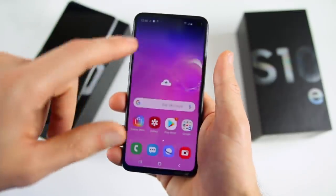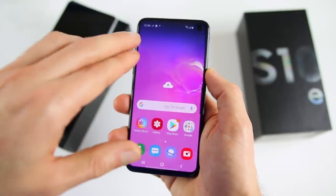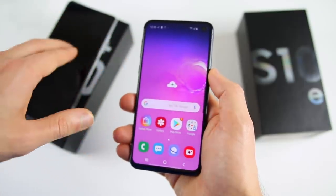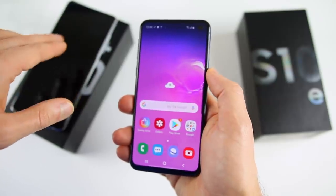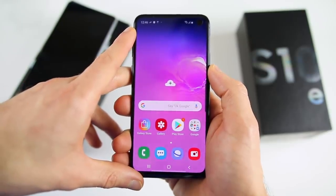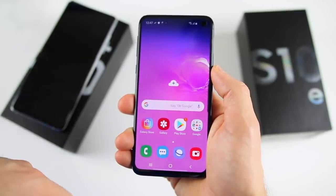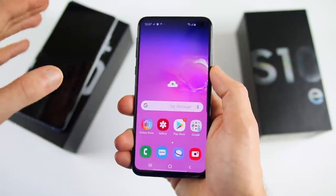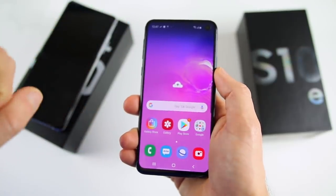To recap the differences: the S10e has a 5.8-inch display versus 6.4-inch on the S10 Plus, and the S10e is very much like the iPhone XR in size. Both phones have the same Snapdragon 855 processor, but the S10 Plus has 8GB of RAM versus 6GB in the S10e. Battery-wise, the S10 Plus has a 4,100mAh battery versus 3,100mAh in the S10e, though the real-world difference probably won't be as dramatic since the S10e doesn't have to power such a large display.